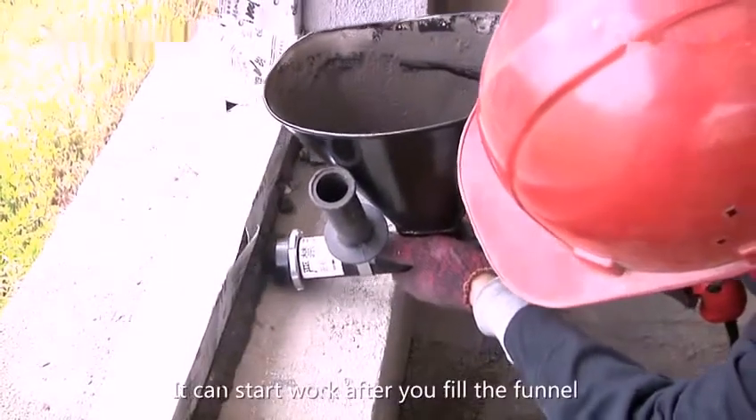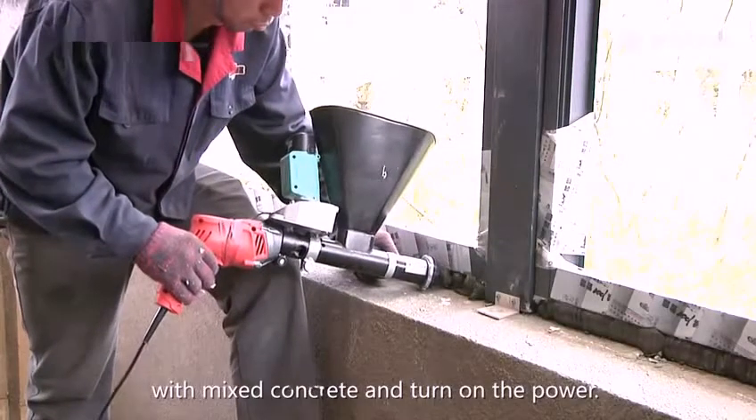It can stop work after you fill the funnel with mixed concrete and turn on the machine.